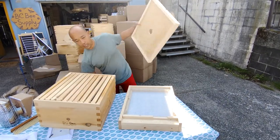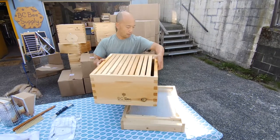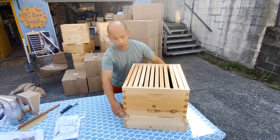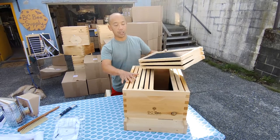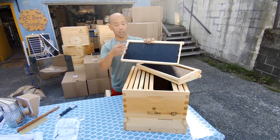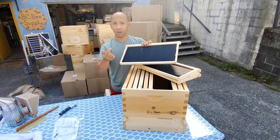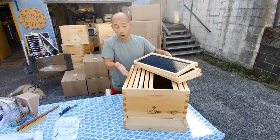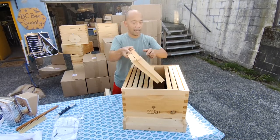The next piece is the hive body or the deep box, which sits on the bottom board like so. Each of the frames that comes in it — there are 10 altogether — you'll get 10 wooden frames to assemble with plastic foundation, and that fills up your whole box.